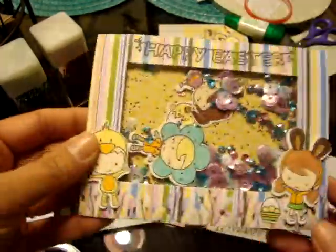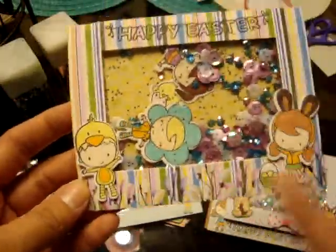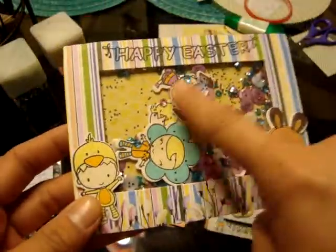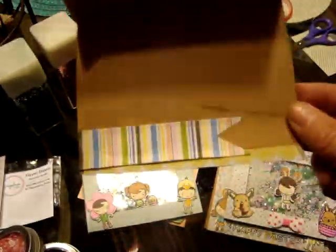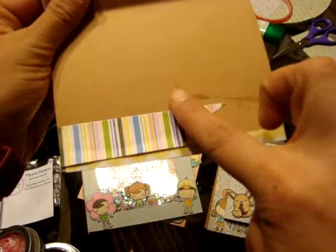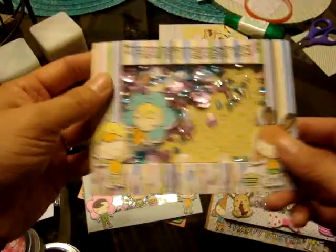This one uses the Bow Bunny paper, which has florals on the bottom, so I used that as the bottom part. Then I put some more little kids and a chick inside, so when you shake it up they just move around — and then the little kids on the outside. Inside, I accidentally got some tape, so I'm going to have to use one of those tape erasers to get that taken off.